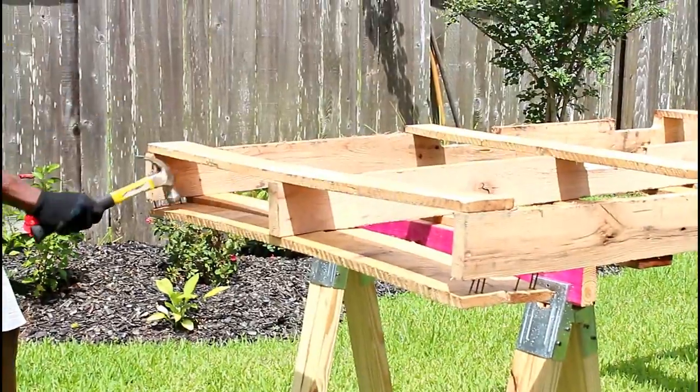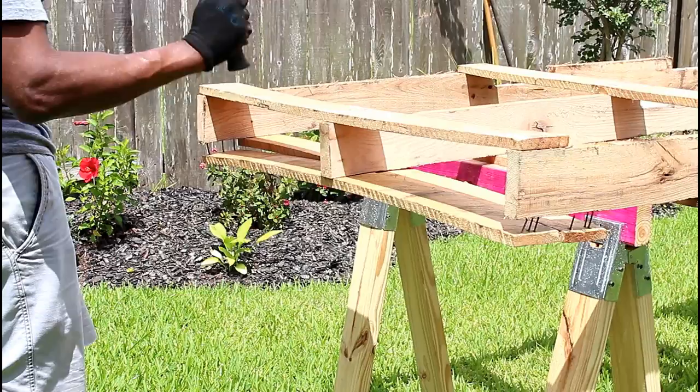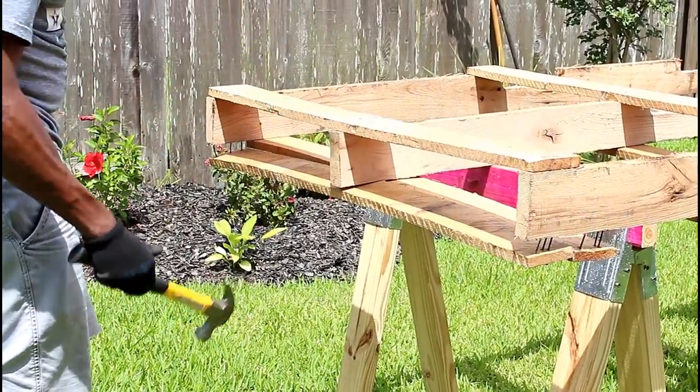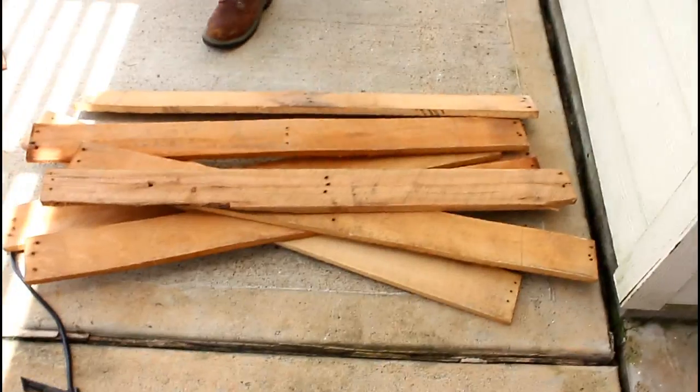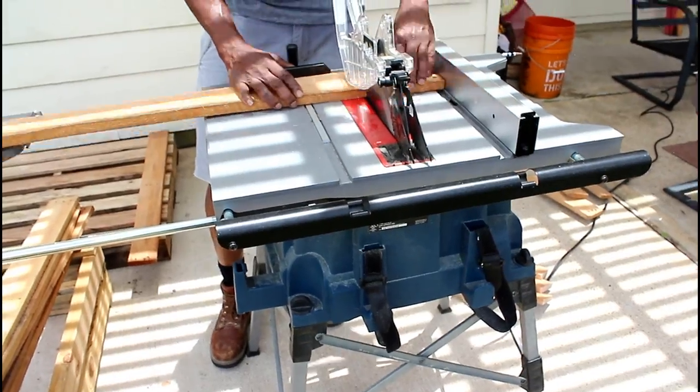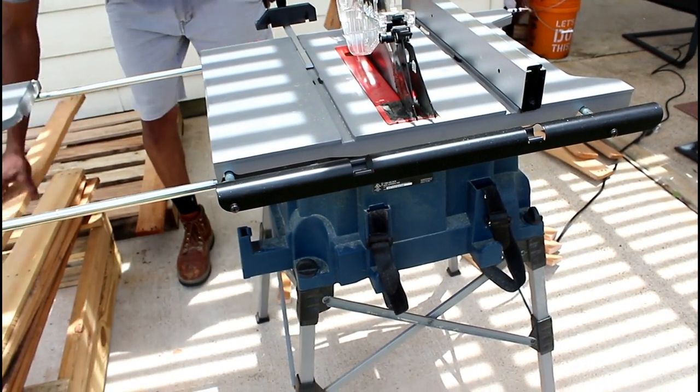What we did is we removed the majority of the planks off of the palette and we cut them down to size so that they could fit the furniture.